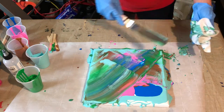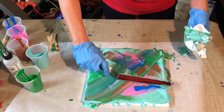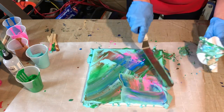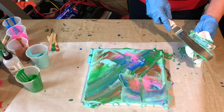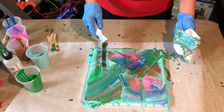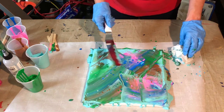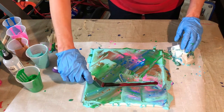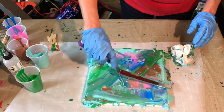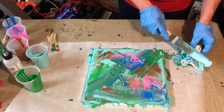Now, if you'll notice, you're going to start to see these little spots show through. If you hear anyone talk about getting these fabulous cells in your acrylic projects, that is what those are. And this is forming them all on their own — no special tool or trick.